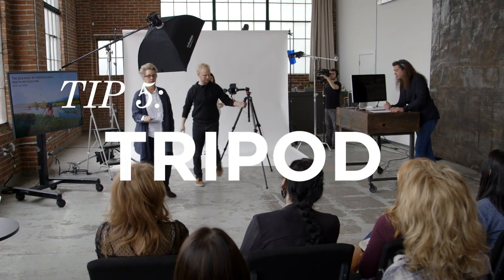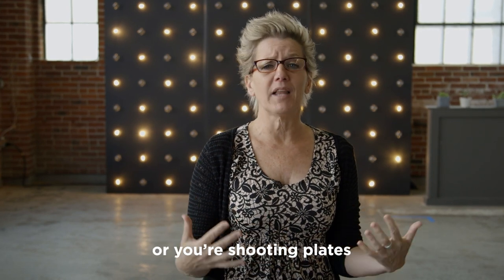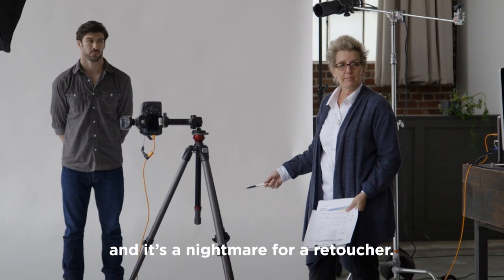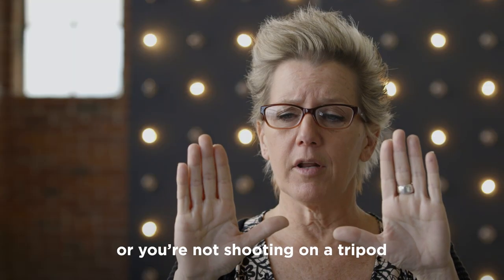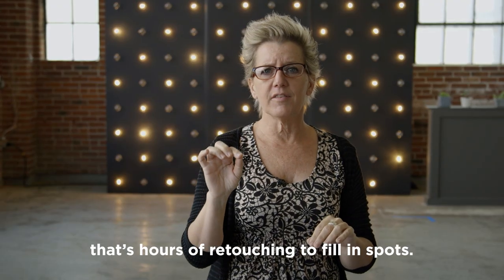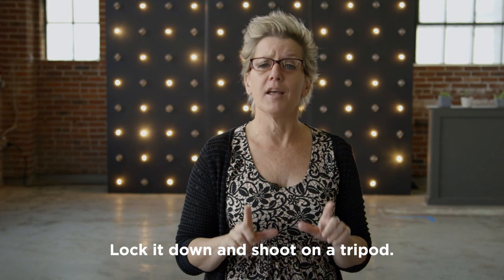Tip number five: shoot on a tripod. Really, shoot on a tripod — especially if you have a group shot or you're shooting plates. The angle can shift ever so slightly, and it's a nightmare for a retoucher. If you kick the tripod, or you're not shooting on a tripod and your camera shifts slightly, that's hours of retouching to fill in spots. It'll save you a lot of money. Lock it down and shoot on a tripod.